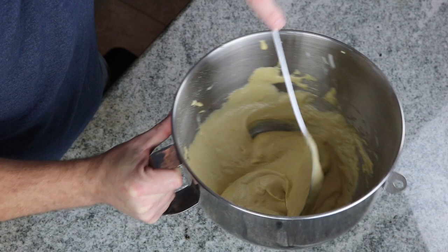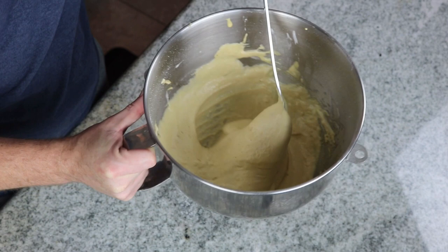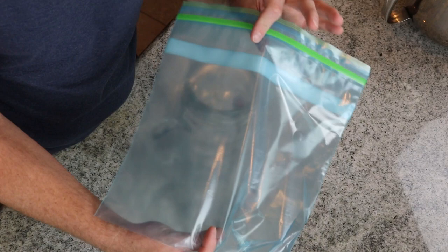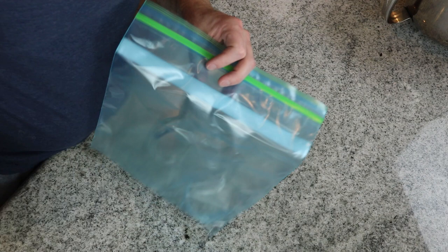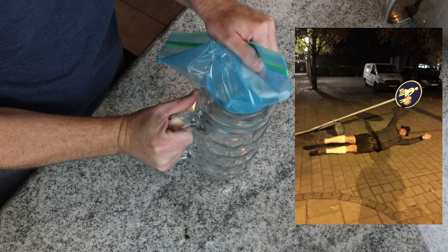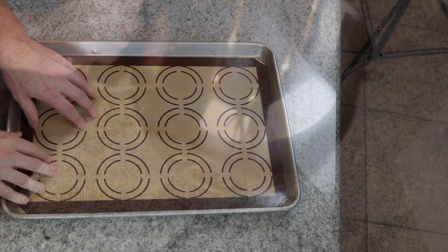Now we are going to put this in a piping bag and pipe it out into our shapes. I'm going to show you a quick easy way if you do not have a piping bag at home. I'm going to be using an 809 piping tip here, but if you do not have that, that's fine — you can simply cut a hole in the corner and that will work. I'm just going to place this into a large glass and spoon this in. From here you want to use a cookie sheet lined with either a silpat or parchment paper, and then we are going to pipe our shapes.